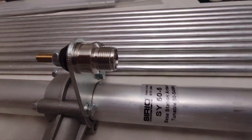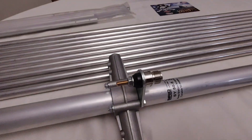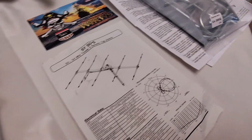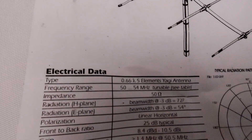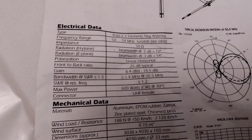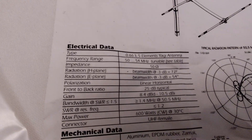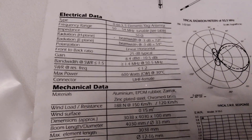Let me get a close-up again of that connector. I would have loved an N-connector, but it's not necessary for six meters. Instructions are okay — I've been through the instructions twice already. Specifications on the antenna: 8.4 dBd or 10.5 dBi. Pretty good. The reviews on this antenna line are fairly good.